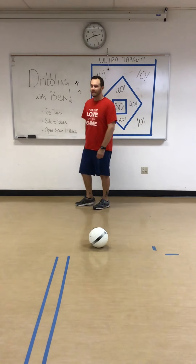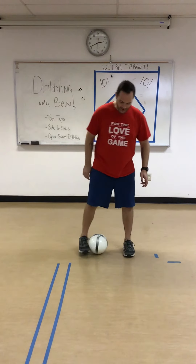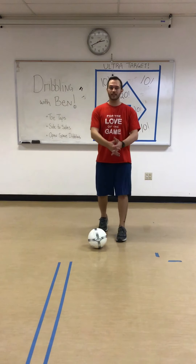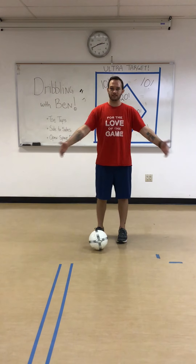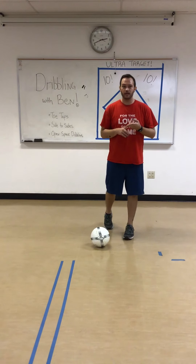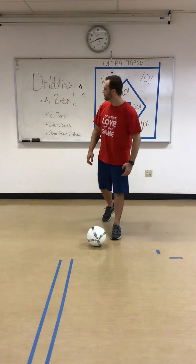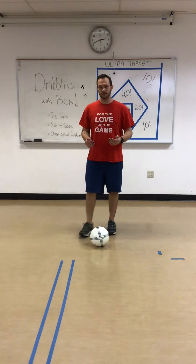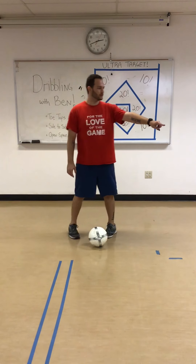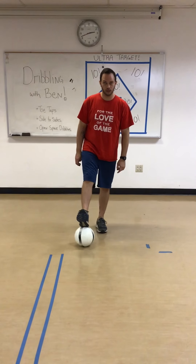All right, how do you think you did with those? If you want to do them again, you can do 10 more toe taps and 10 more side to sides. But if you think you're ready, we're going to get into some open space dribbling. What that means is we want to find a big open space, whether it's our backyard, our front yard, our driveway, or just a bigger space maybe at a park. Outside is an awesome place to do dribbling. We want to just keep the ball close to us within that space, and I'm just going to dribble back and forth. The most important thing to remember is keep the ball close to you.